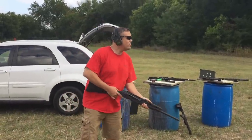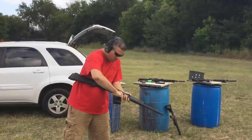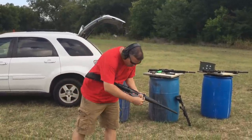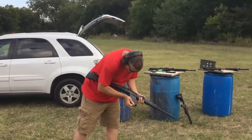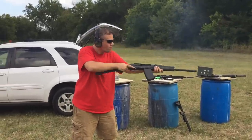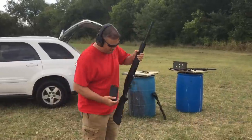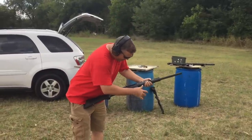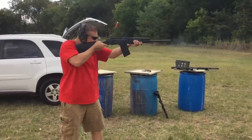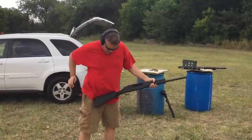A little bit more Catamount action here. Love this gun — that's all I can say. I need bigger magazines.